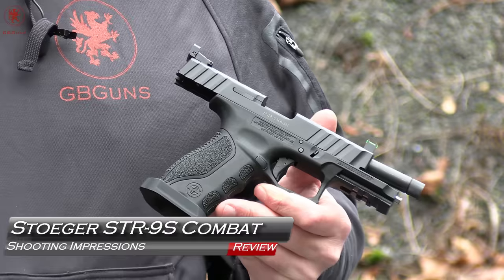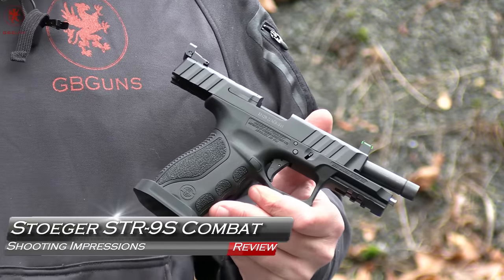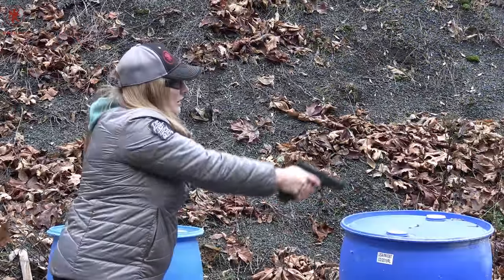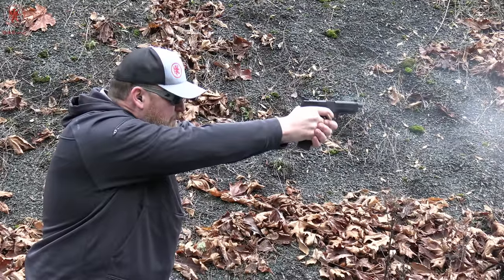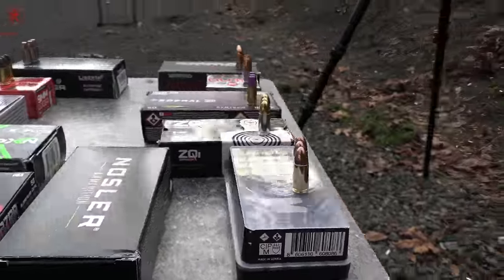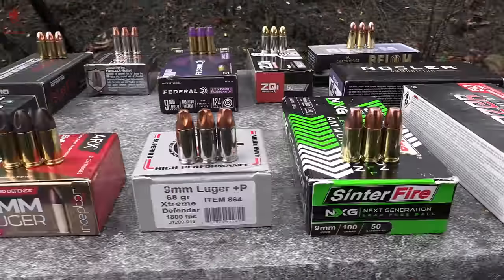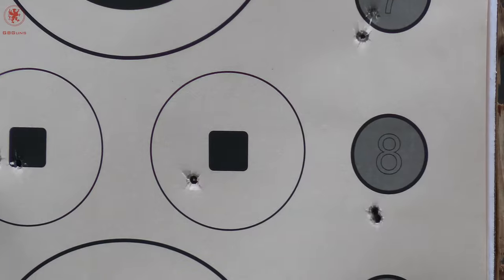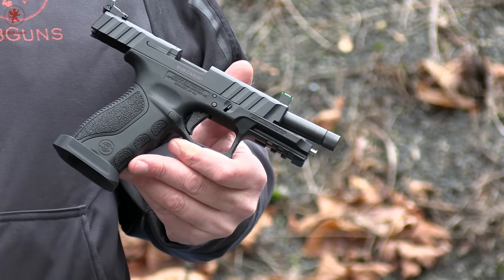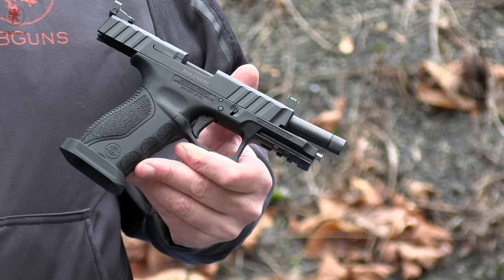The Stoeger STR9S Combat shooting impressions. You'll see our absolute cold shots first impressions with this gun. We'll test the magazines for full magazine plus one, do our trademark what's for dinner test to see what the gun eats, take it over to the spinner target for sights and trigger control, some practical accuracy five shot from seven yards groups, and then you'll get the closing impressions from two shooters, coming up next on GB Guns.